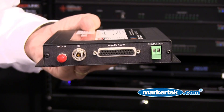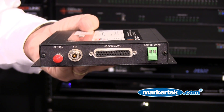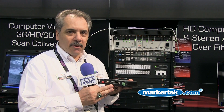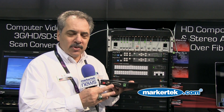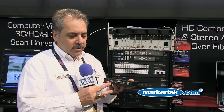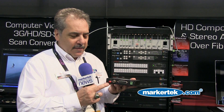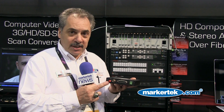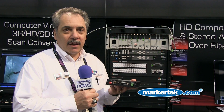The audio input, as you can see here, is a 25-pin standard DB25 connector for the four different channels. We also sell breakout cables for XLR. You also have your SDI input, and then an optical output, which will support either single mode or multi-mode fibers.